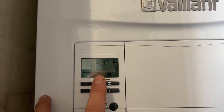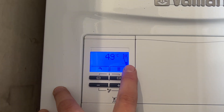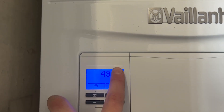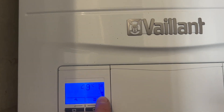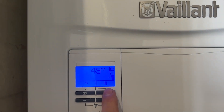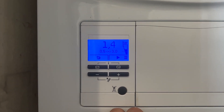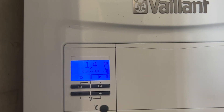As you can see, when it gets to one bar it will reset itself. What we want is the pressure gauge somewhere between the two dotted lines — the bottom dotted line and the top dotted line. When the system's cold I generally have it closer to the bottom line. If you press the radiator symbol twice, you can see that's at 1.5 bar, which is a good pressure.